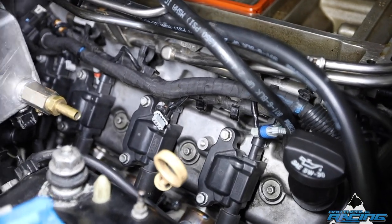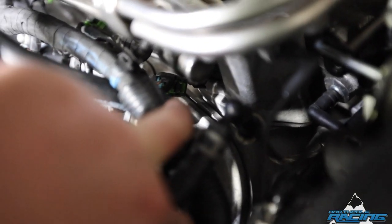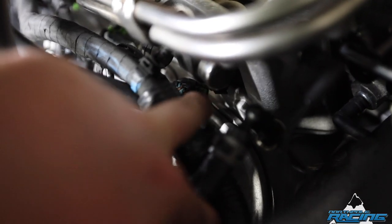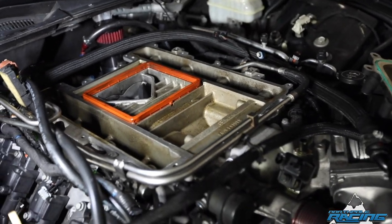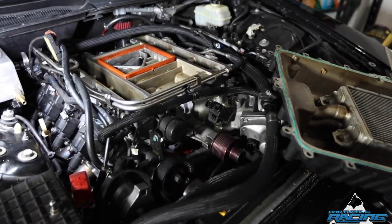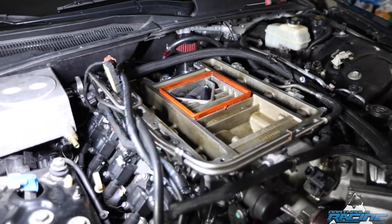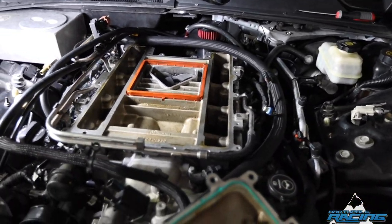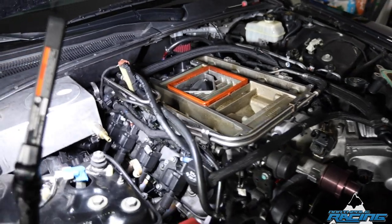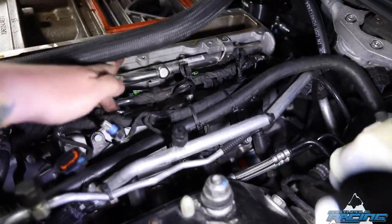These dumb little — you know how hard it was for me to get the injector right down in there? I can see it with my finger — that was a pain in the ass. Getting to these is definitely not as easy as the GTO, not that much room. But it is what it is — I'm not a mechanic, I'm just a hobbyist. Got all the injectors unplugged over on this side.